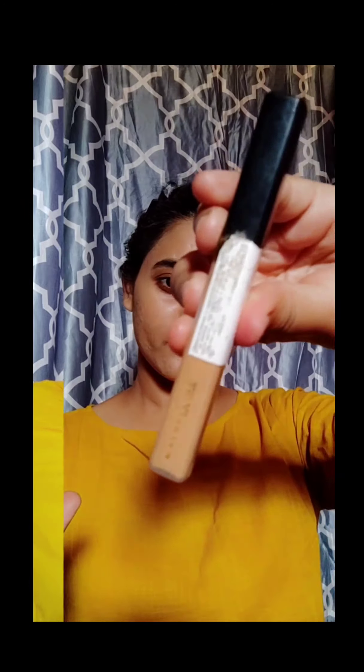The sponge I'm using I got it from Ashin and it's very, very good, but unfortunately we can't order anything from Ashin. Just blend it up. Next I'm using Maybelline Fit Me concealer, my shade is 40 Caramel. It's very affordable and nice — it makes side pimples and marks go hide for the day.